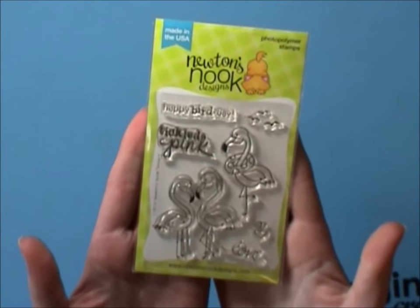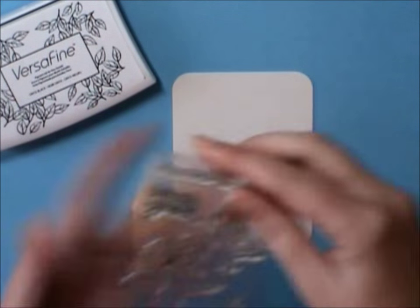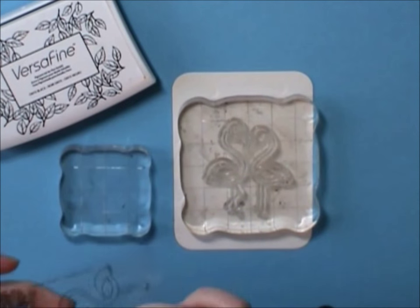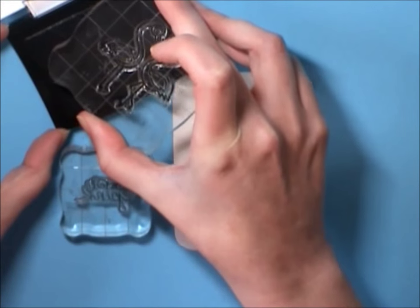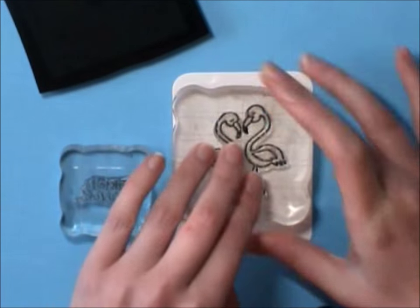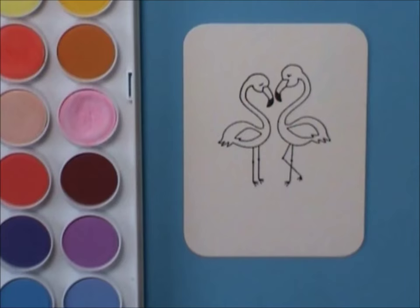I'm going to use Newton Nook's Flirty Flamingos to make a homemade 3x4 card that's going to go in the right side of the pocket page, and I'm going to be using some watercolors. I'm using the little pair of flamingos and the sentiment Tickled Pink, and I'm using my Versafine Onyx Black ink because it is a waterproof ink. So I'm going to stamp that out and then just lay down some water all around the card so I can get the color moving well.